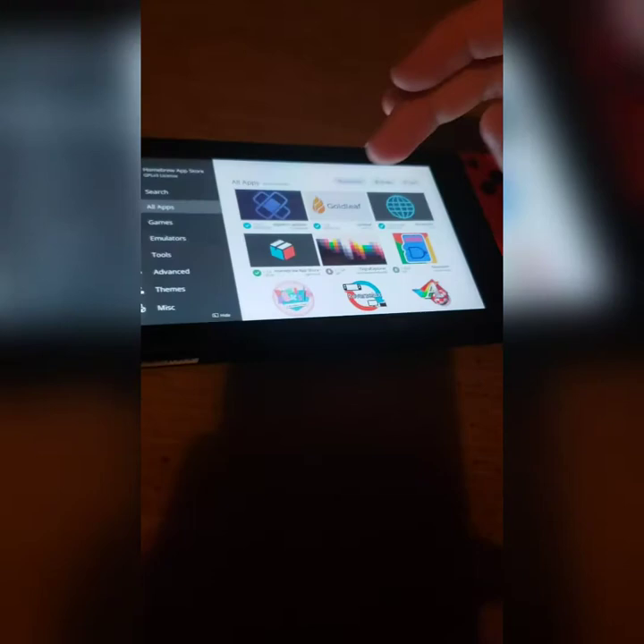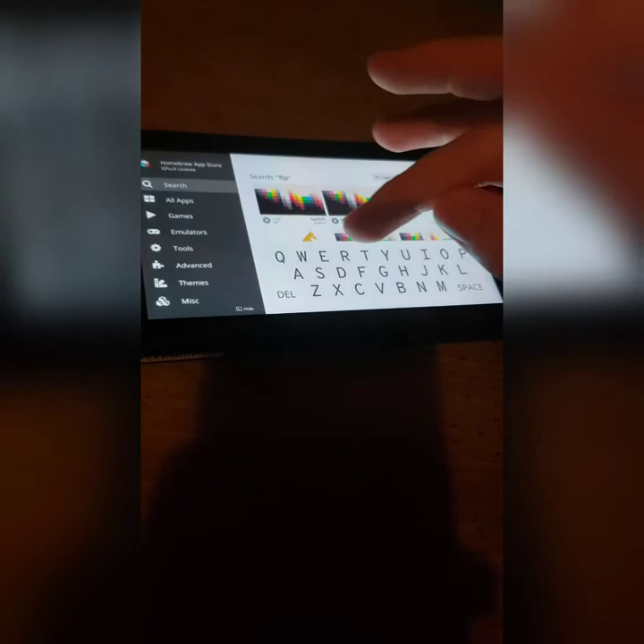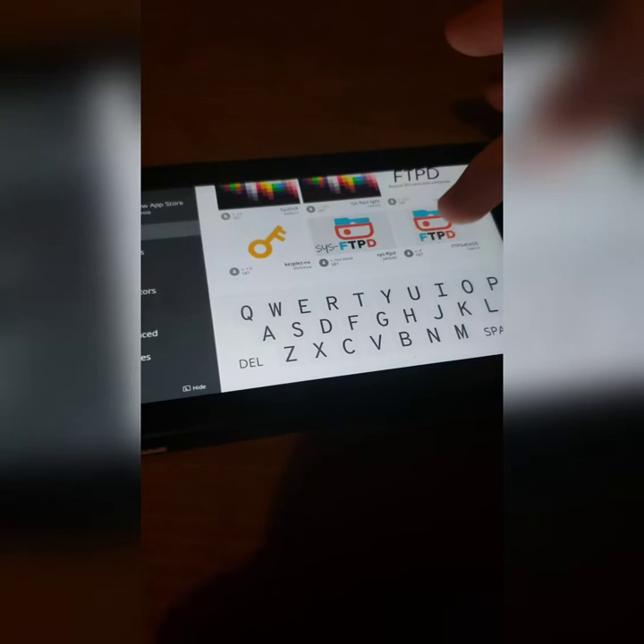What you're going to want to do is go into your homebrew app store, search, and you're going to want to find ftpd. The file is going to look like this — take that and download it.